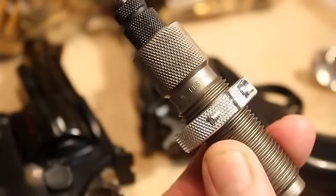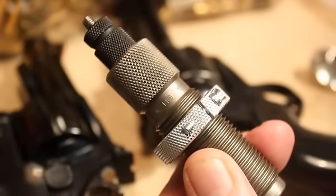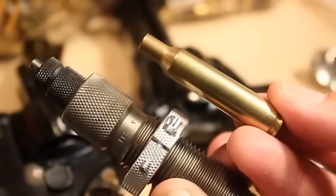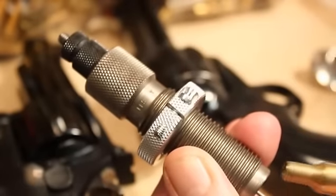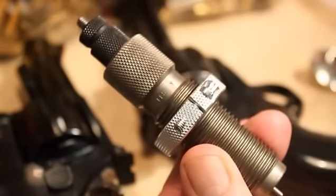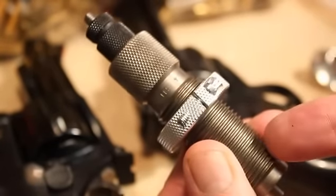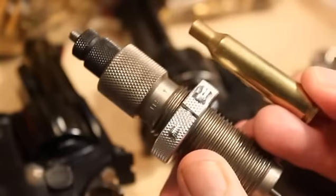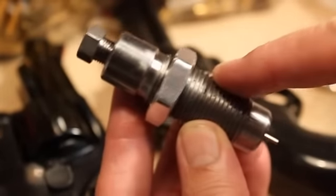You have to clean your cases before you run them into your sizing die. The reason is because if you have any grit on the brass at all, the grit will cause two bad things to happen: it will scratch the inside of your steel die, and then any cases you put in there afterwards will get scratched because you've got a scratched die that will transfer that scratch to the brass casing that goes in afterwards.